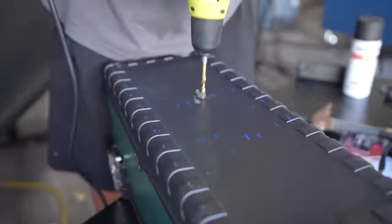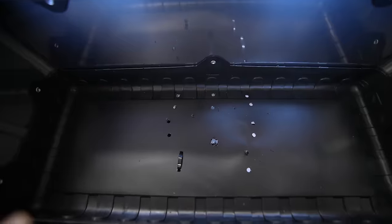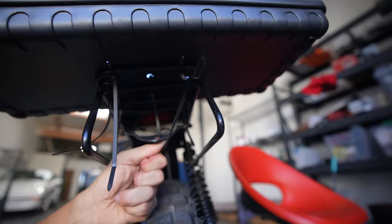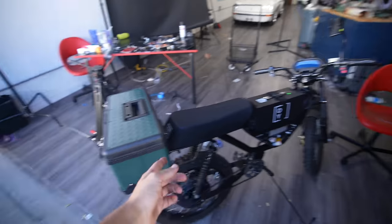Now we can put the basket back on the bike. Put the zip tie through here. Look how perfect that looks — the basket is on completely. Look how cool this looks.